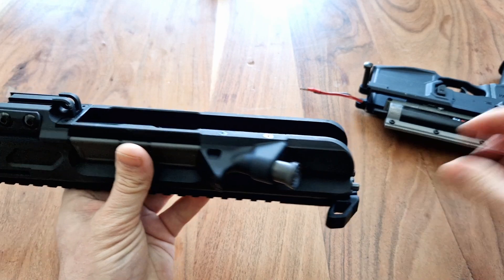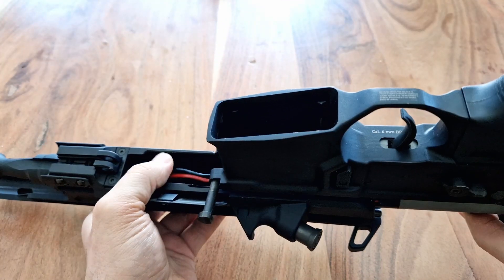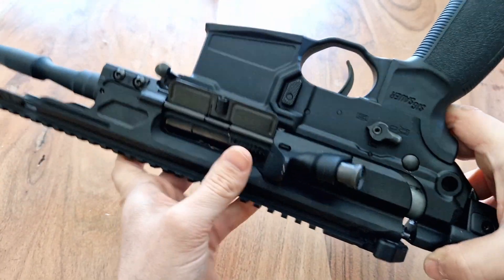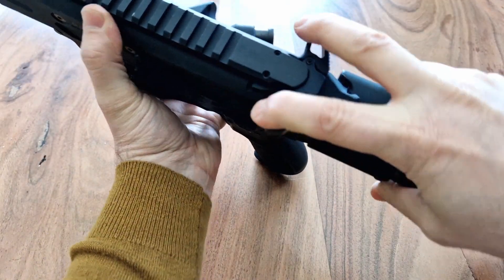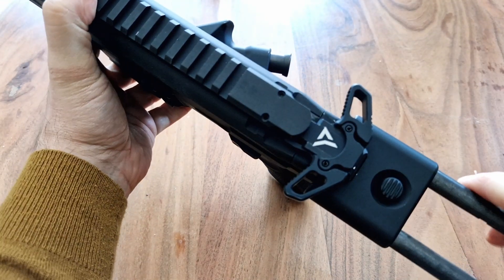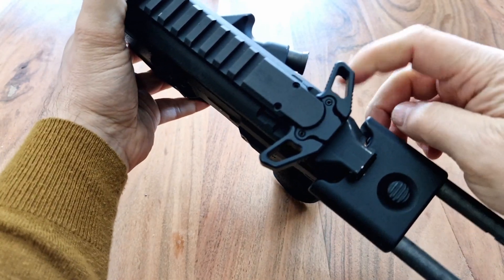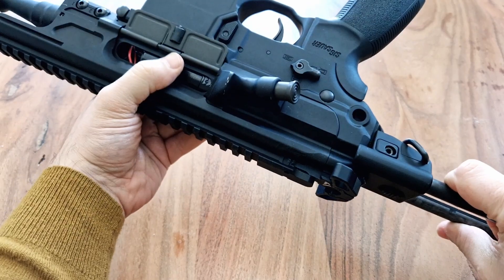Until it kind of locks in. Now you can go ahead and put in the upper just like you would do normally, and there you go, it's all done. Let's see if it works — and it does work, and it looks really, really nice. It works if you pull both, or if you just pull one of the wings. Really, really cool, it does look awesome.